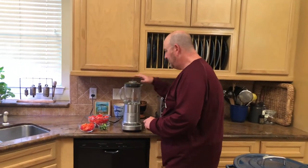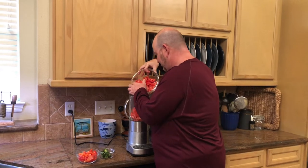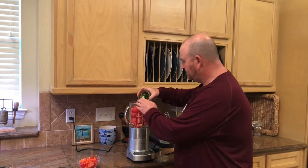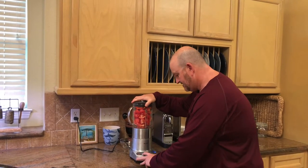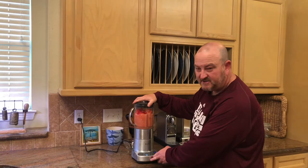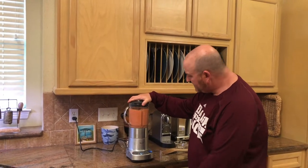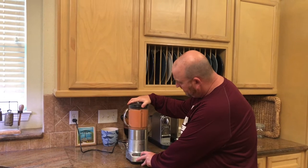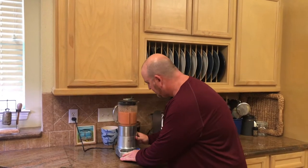For the base sauce, I have our blender here with eight Roma tomatoes. We also add three jalapeños and one red bell pepper. We're literally just going to blend this for about 30 seconds to a minute to get a nice sauce. The tomatoes have plenty of juice and should liquefy really easily. We'll blend until everything is nicely broken down.